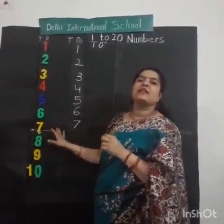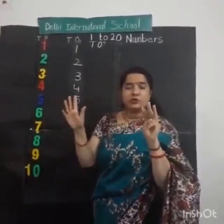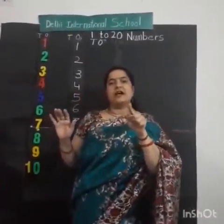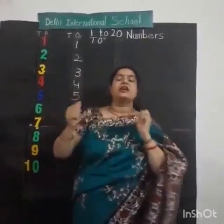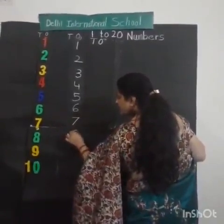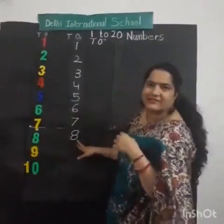After 7, what comes? After 7 comes number 8. How to draw number 8? It's very easy. Look here. We'll draw one right curve, one left curve. Then again, one right curve, and then left curve. Very good. Look. One left curve, and then right curve. One right curve, and then left curve. Very good. This is number 8.